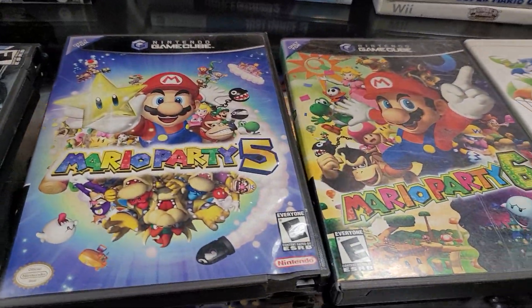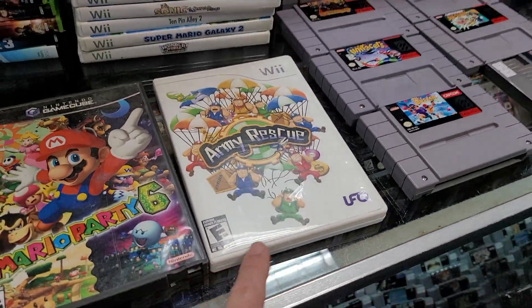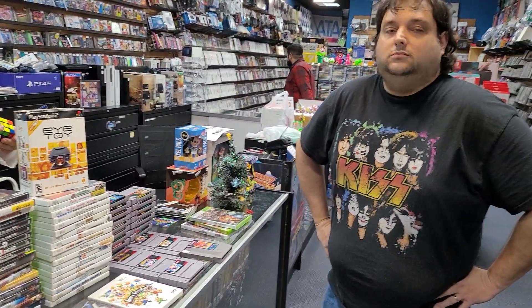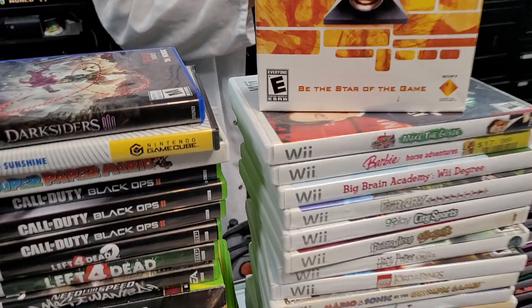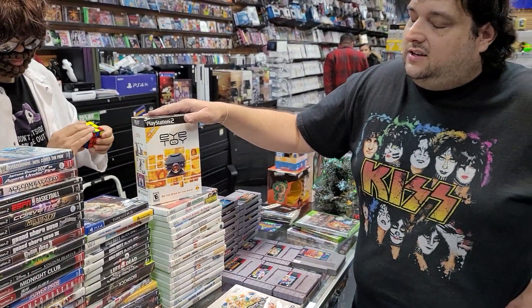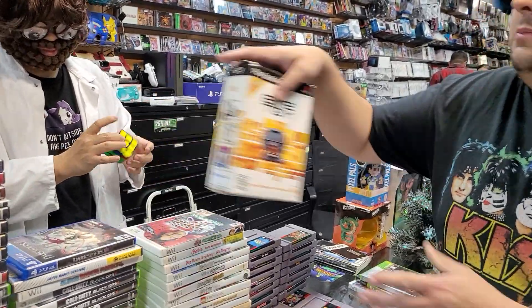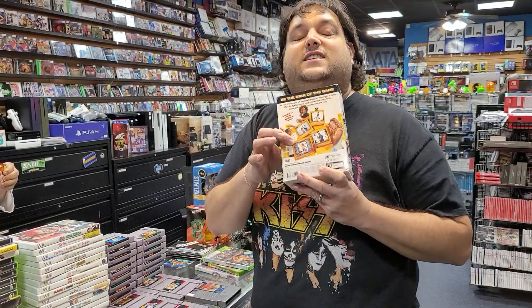Mario Parties Galore — 5, 6. I don't know what Army Rescue is, but remember when we talked about the Data Age games that caused the crash? The UFO would have caused the Wii to crash if it was the only system available — true story. And this iToy is really cool. iToy is kind of like the Kinect but for the PS2, and it's actually fun. There's a game on here where you wash windows and you will have that song stuck in your head for decades.